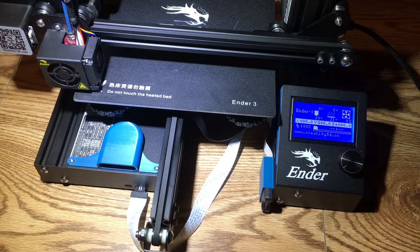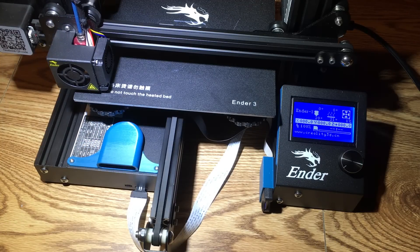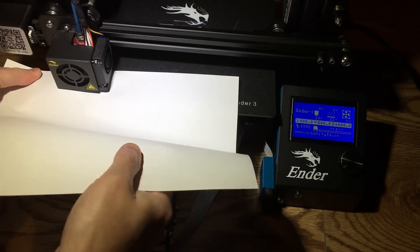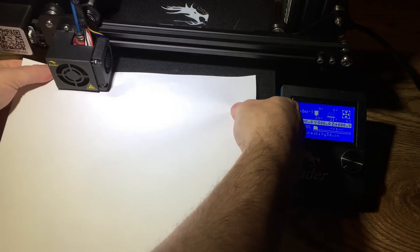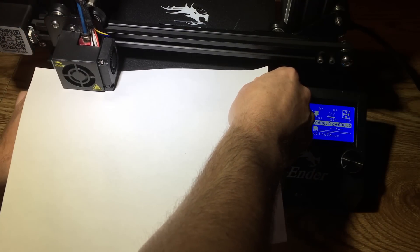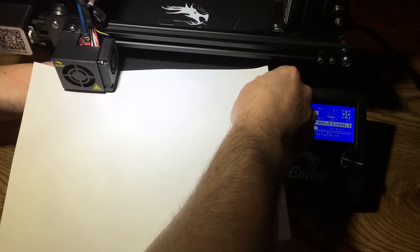What you're going to do is get a sheet of standard printer paper and slip it between the nozzle and the bed. Then adjust the knob so the paper will catch on the nozzle but still be able to move under it. It's just going to take some playing with, and it's going to take doing this a few times until you get a good feel for it.